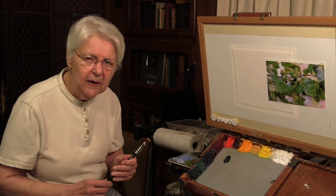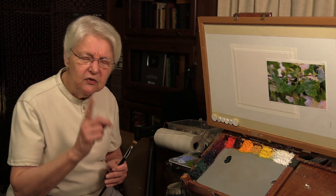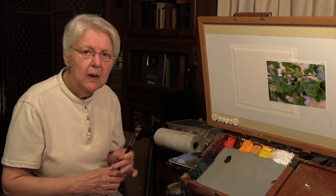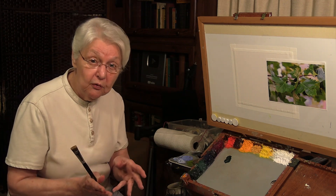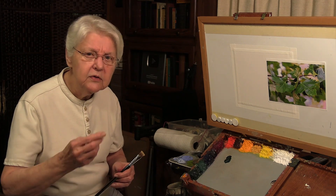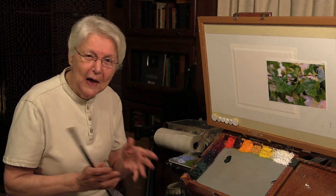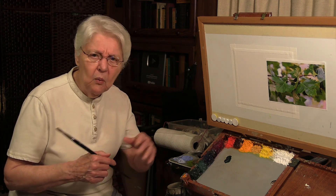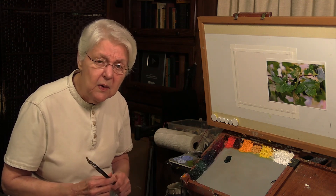What brush should you use for doing oil painting? You have to start with something - a single brush. But what I suggest you do is define what brushes work for you. I'm going to show you an exercise to find which brushes work for you. It could be that a brush that works better for your buddy who's doing beautiful paintings just doesn't do the job for you.